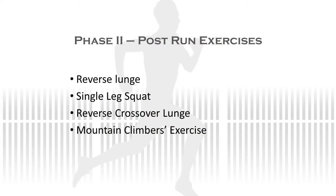The warm-up and cool-down exercises are the same for Phase 2 as in Phase 1. Phase 2 incorporates some new post-run exercises.